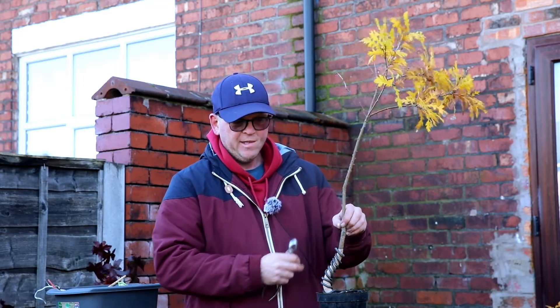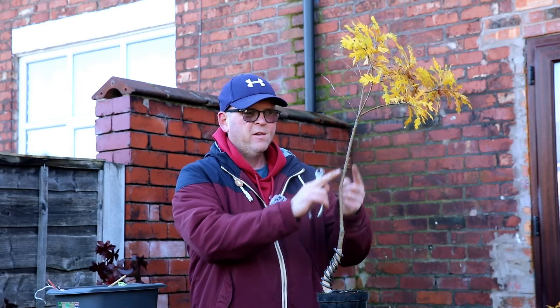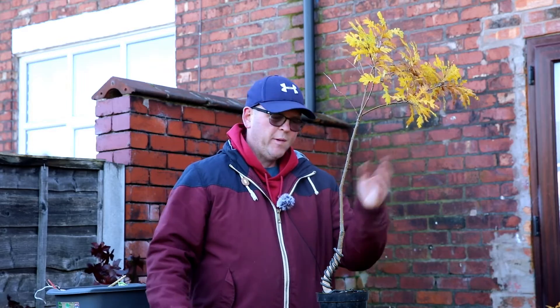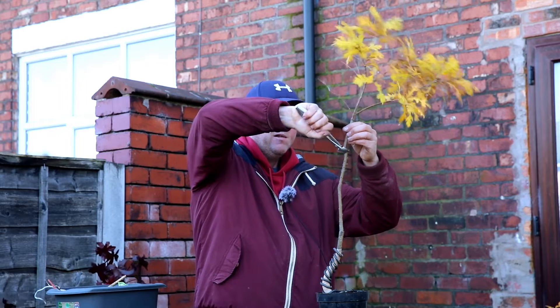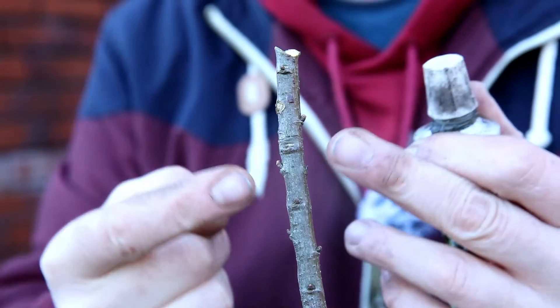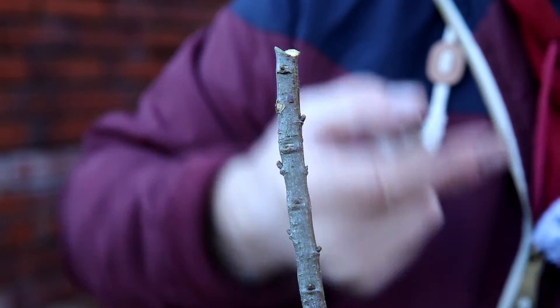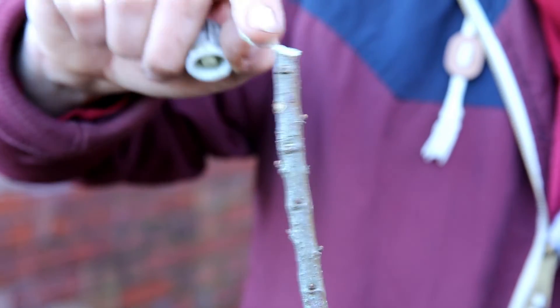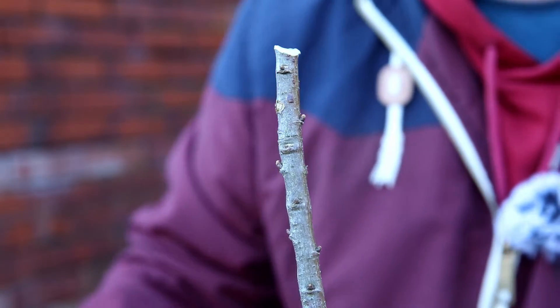I'd like to chop it down to this sort of height, but in reality loads of the buds are around here. I don't want it to be so tall and unwieldy that it's going to be blowing over all winter and I keep having to pick it up. So I think just by taking that off, we're good to go. Up at the top you can see all the buds — there's loads of them, all around the back as well. I'll just put a bit of cut paste on the top just to seal it in from disease — and the transformation is complete!